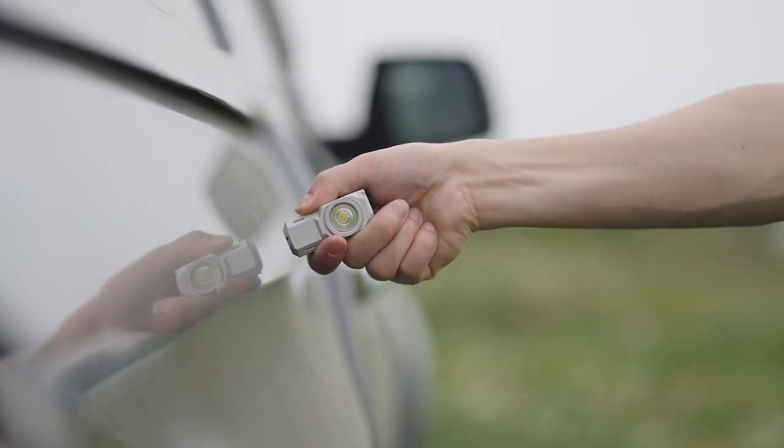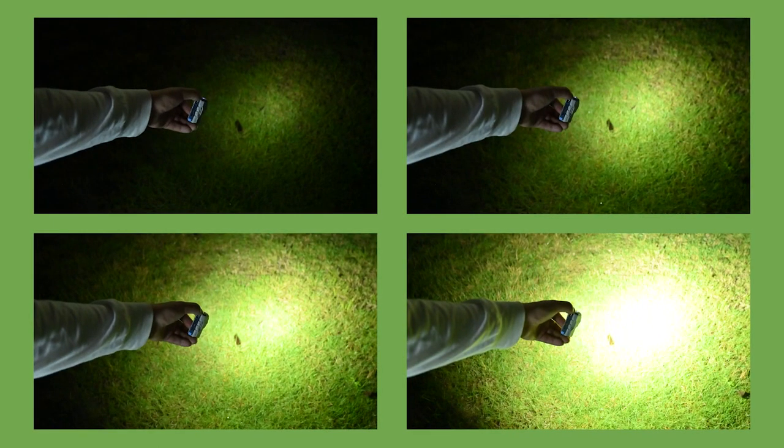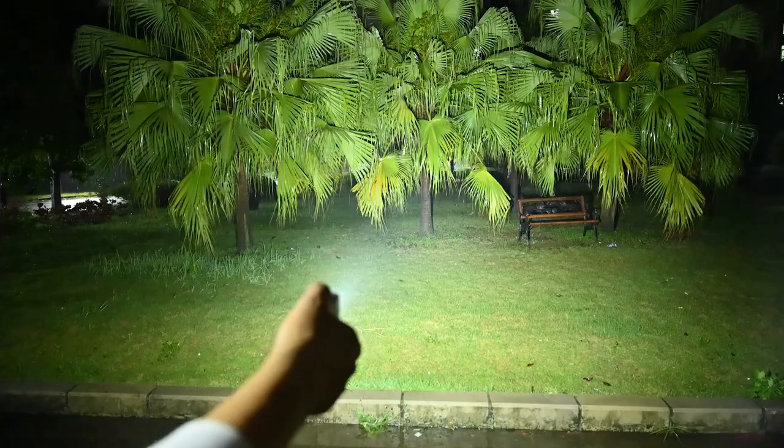With a magnetic tail, the X0 can be used hands-free in the garage, in the house, or outdoors. There are 4 brightness levels. When you press and hold the switch, the brightness changes gradually — this design protects your eyes from abrupt blinding.